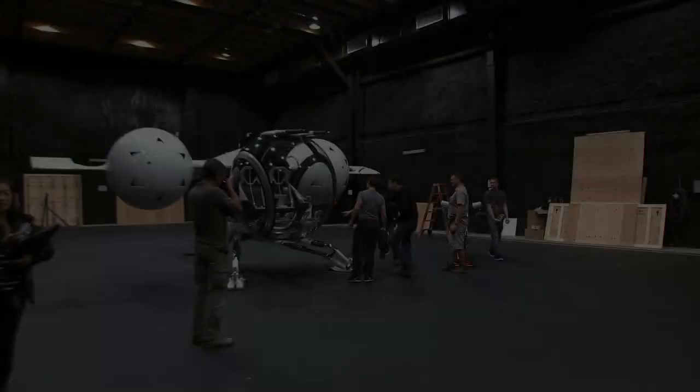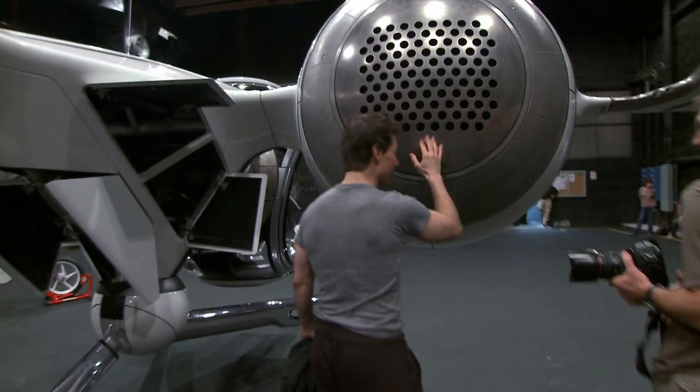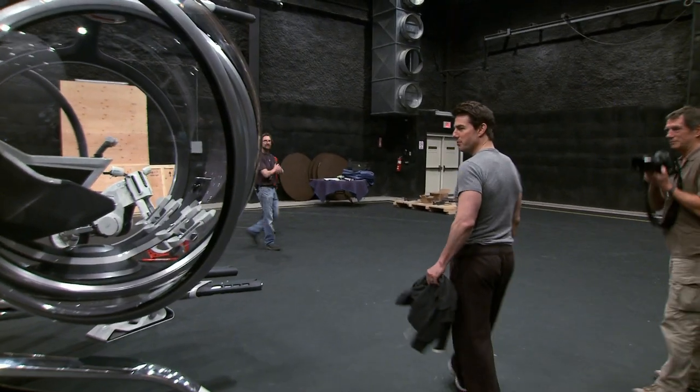Now we're just working on getting the lights fired up for tonight for Tom and Joe. Oh my God. It's beautiful. This thing is cool. Can we pop the doors for him? That's beautiful.